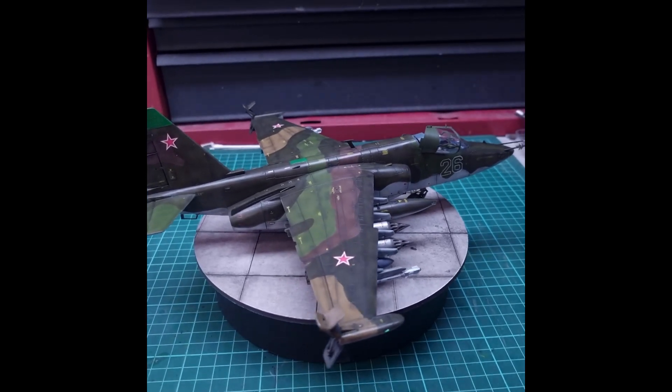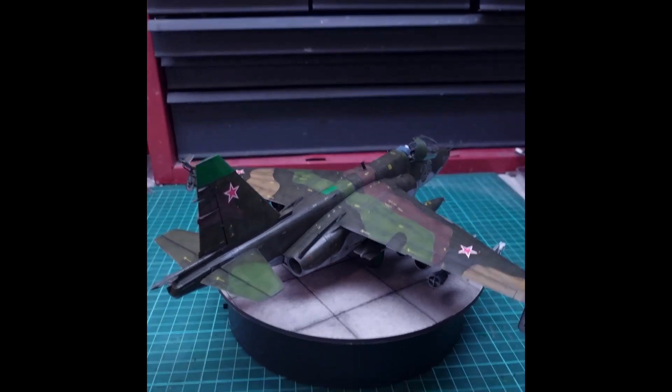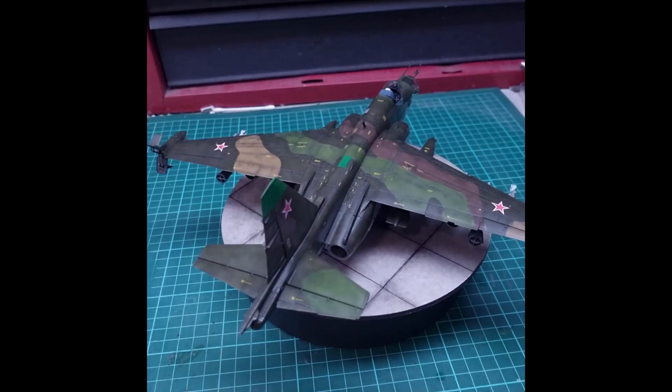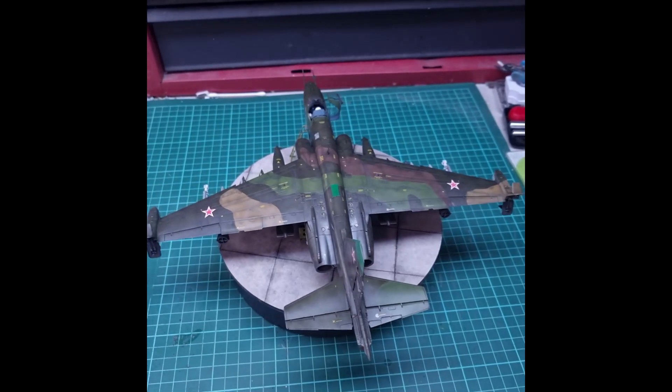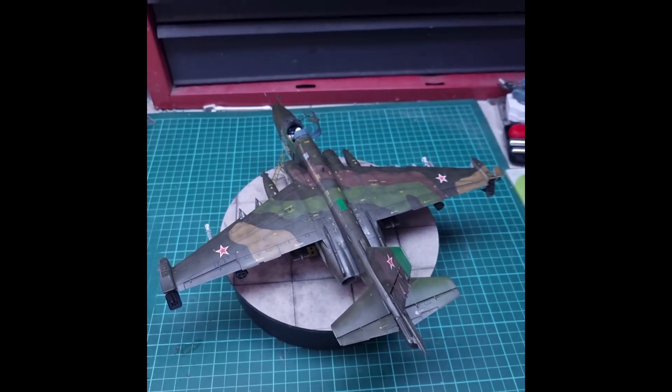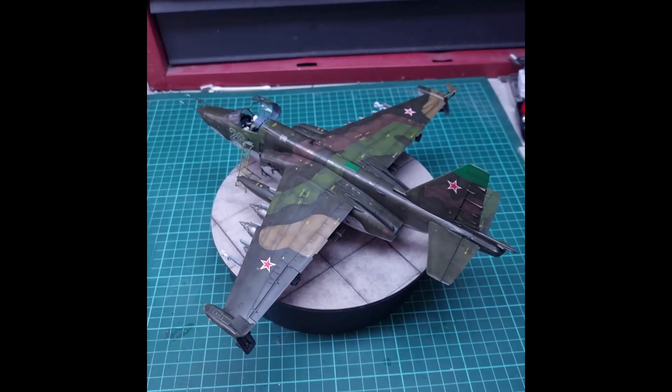I don't know how the nose gear will stand the test of time without sitting on it. The paint callouts are for Tamiya, which is interesting from a Russian company, but some of them are incorrect, so you need